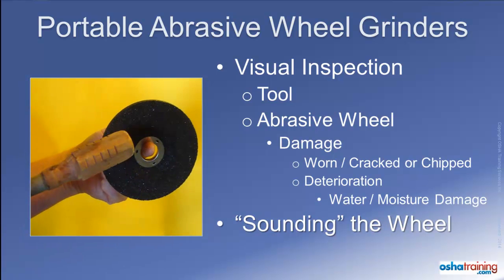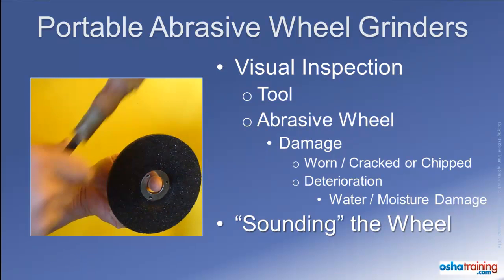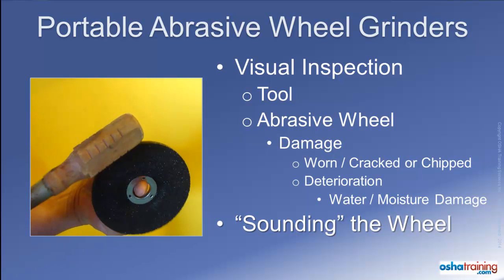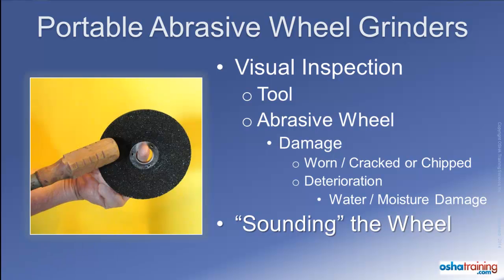This procedure is often called the ring test. Rotate the wheel one quarter of a turn and repeat the test for a total of four times. A good wheel should make a ringing sound, while a wheel that has a hidden crack or similar defect will make a dead thud sound. Remember, a ring indicates a good abrasive wheel, whereas a thud indicates a bad wheel.